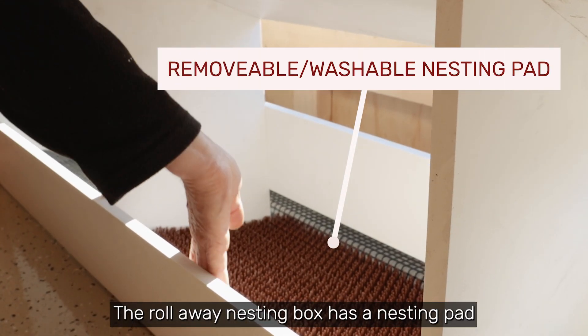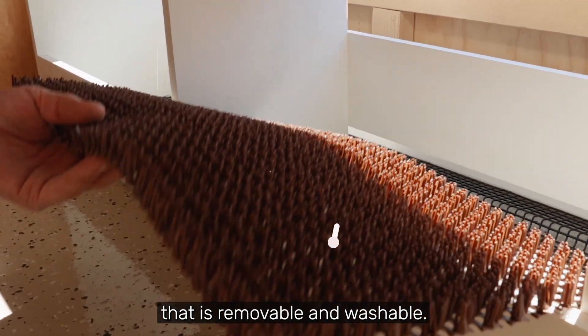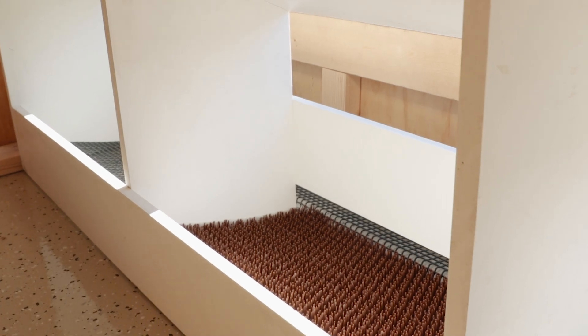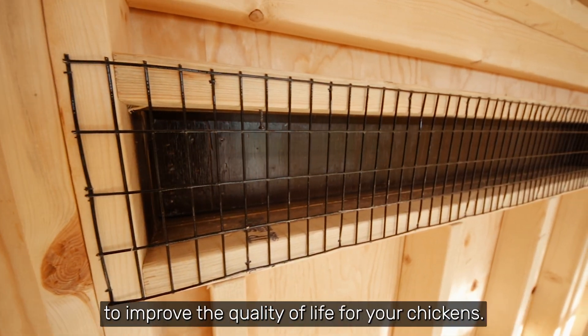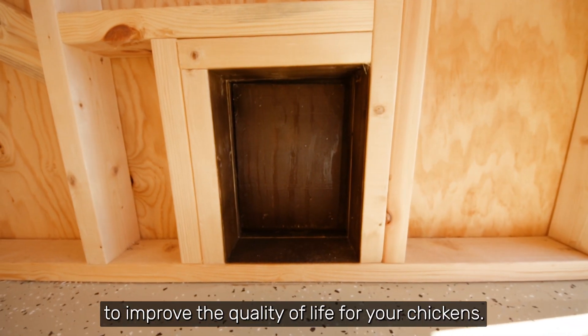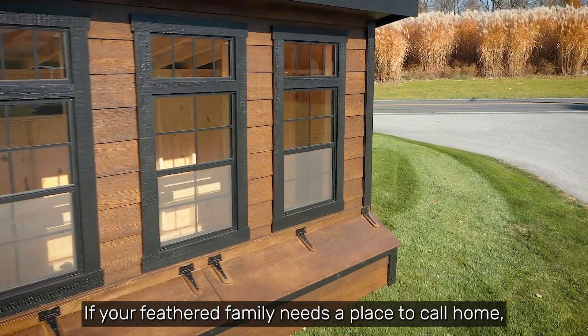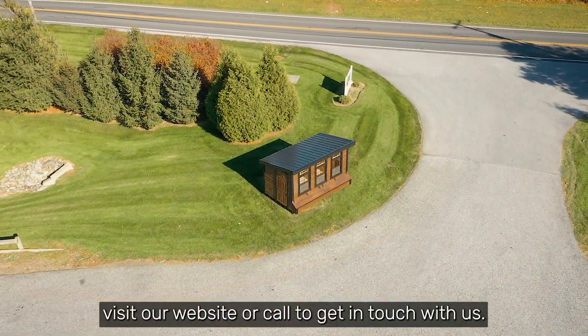The roll-away nesting box has a nesting pad that is removable and washable. At the Hen House Collection we're always looking for ways to improve the quality of life for your chickens. If your feathered family needs a place to call home, visit our website or call to get in touch with us.